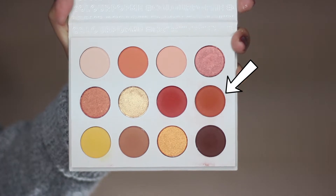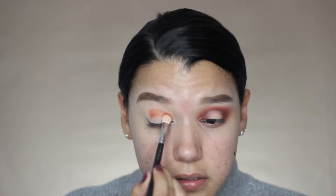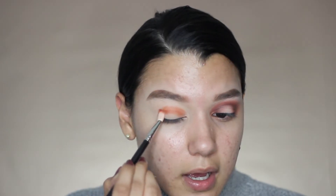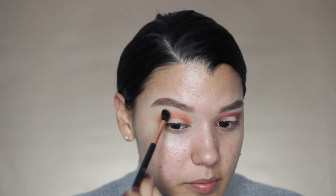I'm going to be using this shade right here and placing this in the crease. I love this shade because it has a little bit of an orange undertone so it's perfect for the transition. I'm also bringing it into the inner corner of the eye and the outer corner of the eye, just blending that towards the top. For this look, you want to keep in handy a brush that you're not going to use for any other products.